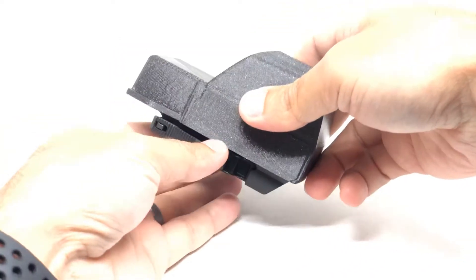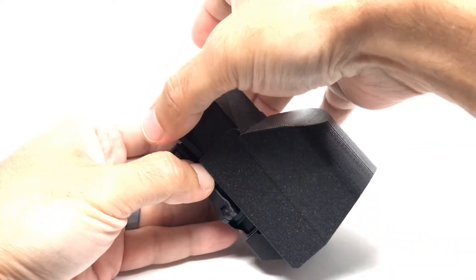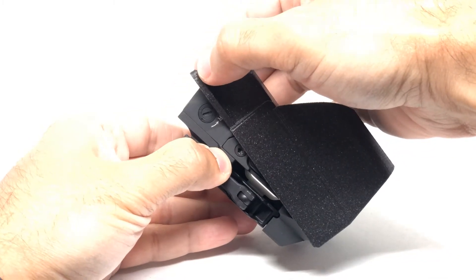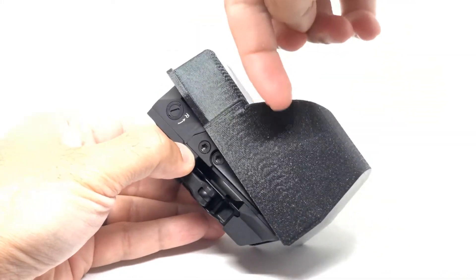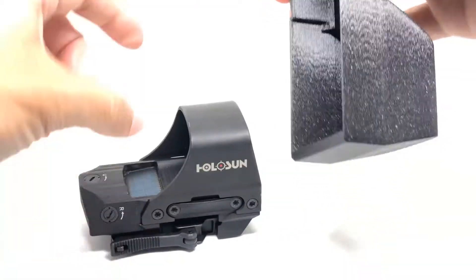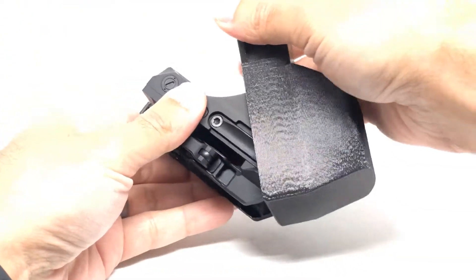When you want to take it off, it's easier when it's on the gun, but here I'll do it just holding it. You grab these two lips right here, lift the back, and then push it forward and rotate it off. You're basically releasing the lip from the front.